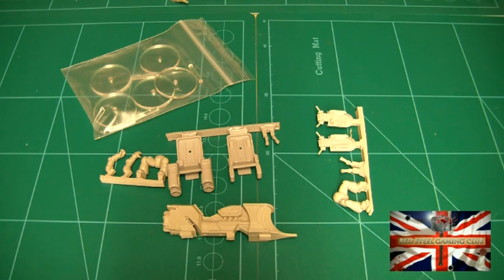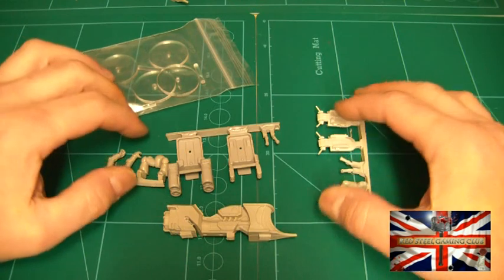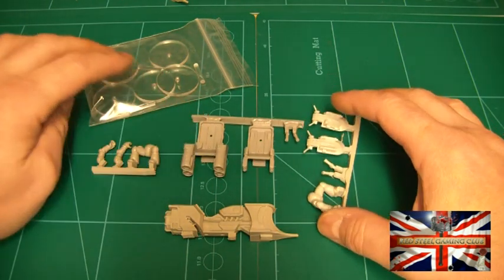Hello guys, today I'm going to be having a look at the Chapter House Studios Space Moon jet bikes. Nice models. I bought a set of five for my Lunar Wall Street Heresy Army.